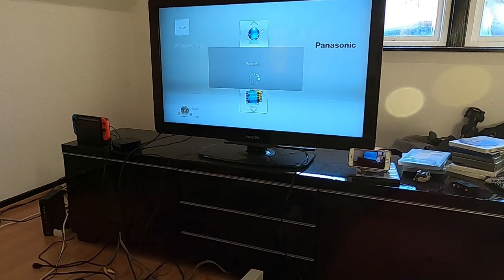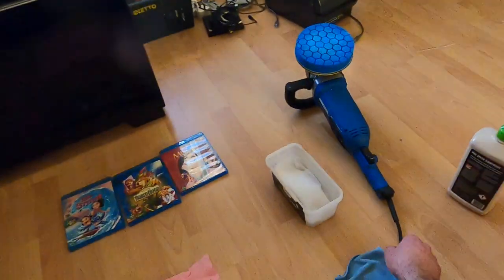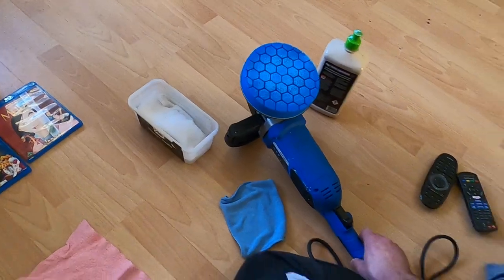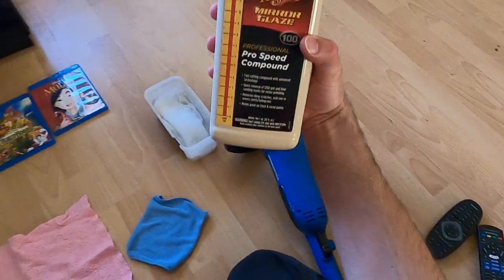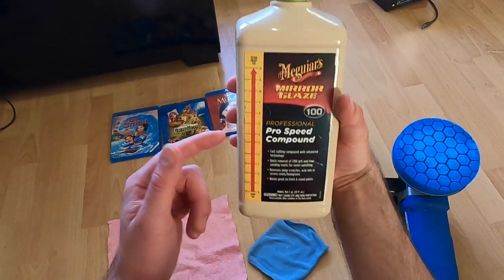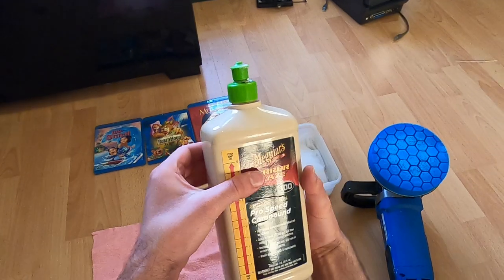Let's just give it some time to make sure. It got its time. We can put some polishing cream on the polishing machine I have. I'm using this car polishing cream for a car's topcoat.